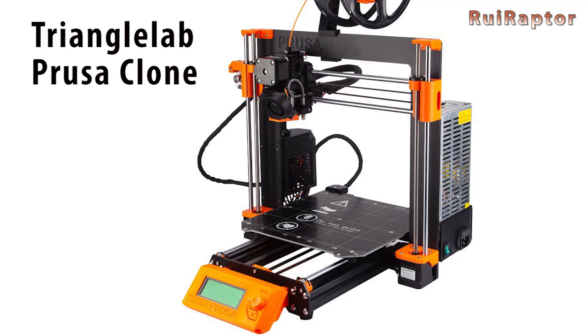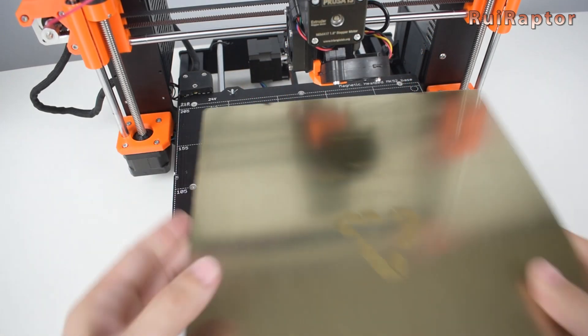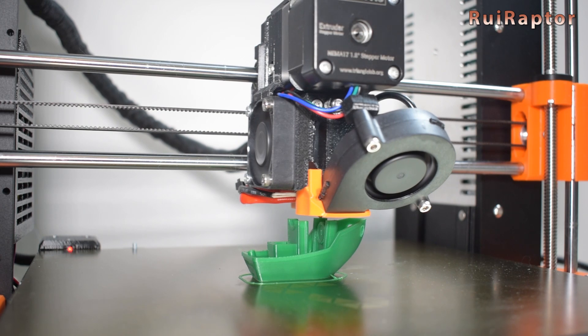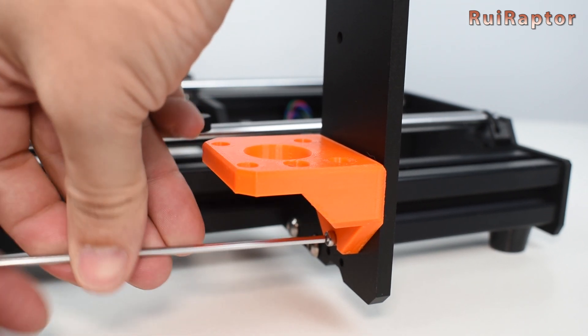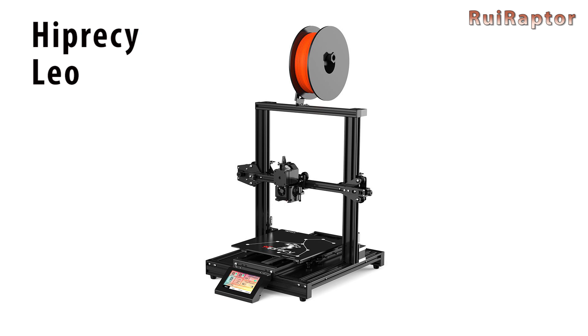Triangle Lab released their clone version of the Prusa MK3S. This kit includes all the parts to build an almost exact copy of the MK3S, except for the main board which needs to be bought separately. We published both the detailed assembly video and the review video.